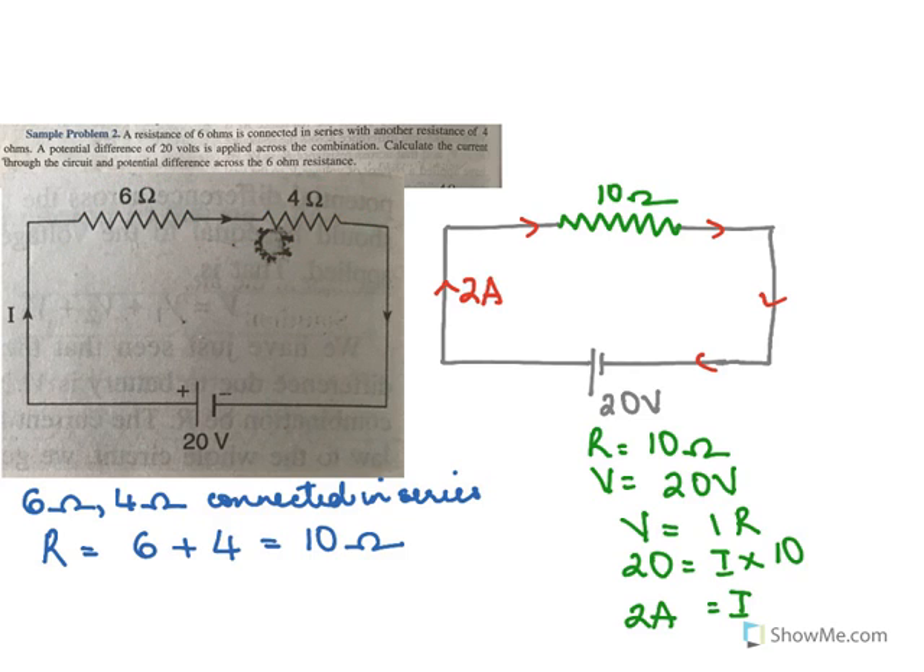To find the voltage across 6 ohms, we must know the current flowing through 6 ohms — we already found it is 2 amperes. For 6 ohms: current is 2 amperes, resistance is 6 ohms. So V equals IR: I is 2 and resistance is 6, so voltage equals 12 volts. So the potential difference across 6 ohms is 12 volts.